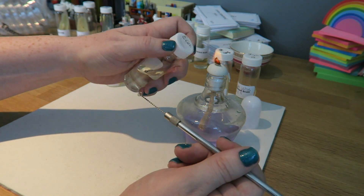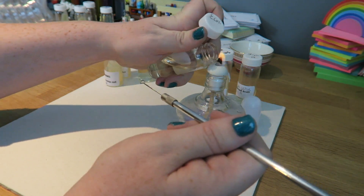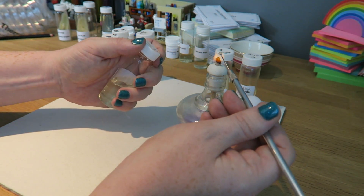My nutrient broth — open it up, flame it, inoculate it, flame it, close the lid, then heat the loop.